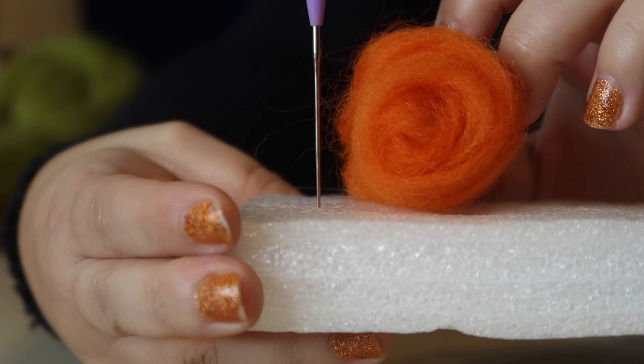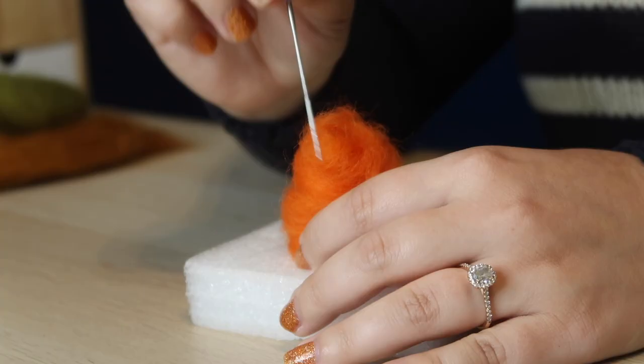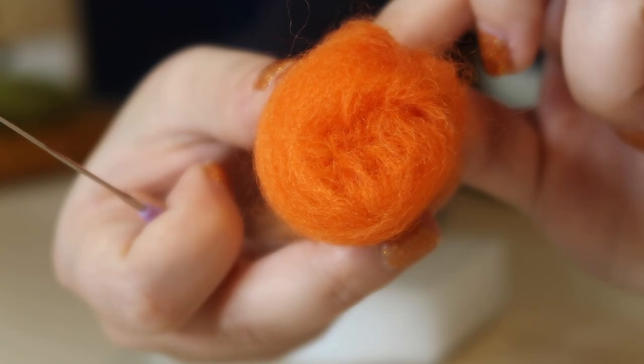Now I have a spiral that doesn't unravel on its own, but there's still a pretty obvious spiral on either end, so now it's time to conceal that. To do this, take your felting needle and pull the sides of the spiral in towards the middle and press down to cover up the spiral. As you can see I pretty much covered it up — it doesn't have to be perfect because we are going to make it into a pumpkin, which is kind of a squished ball shape.